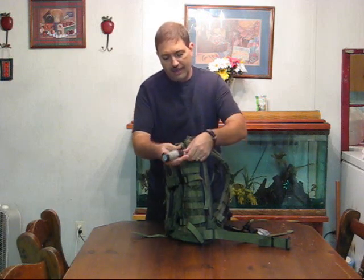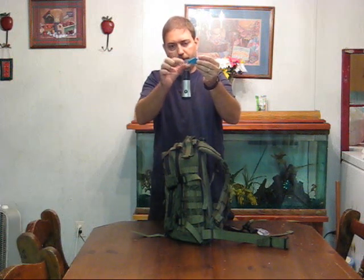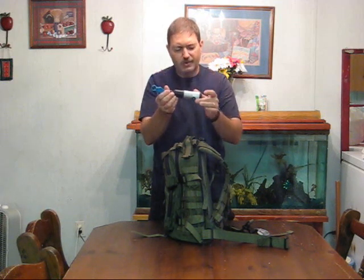What I did was I put a little clip on here. Now the clip did not come with the flashlight — the clip with a little silver ring did not come with the flashlight — but I got these flashlights for a specific purpose.